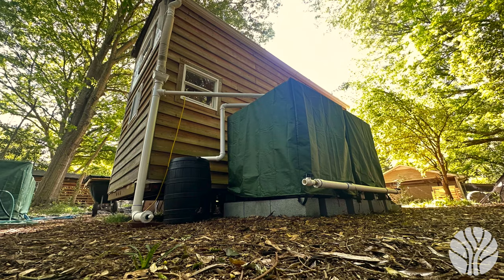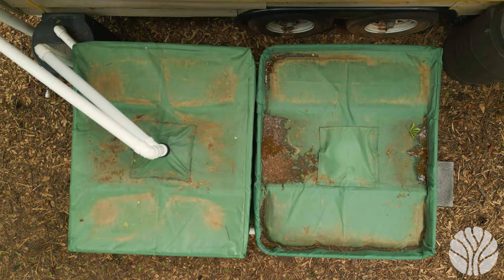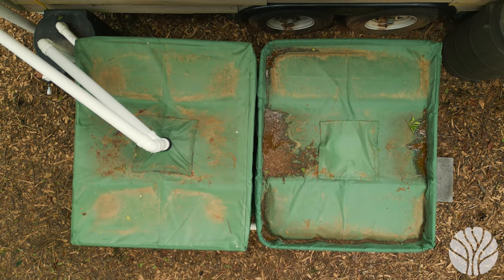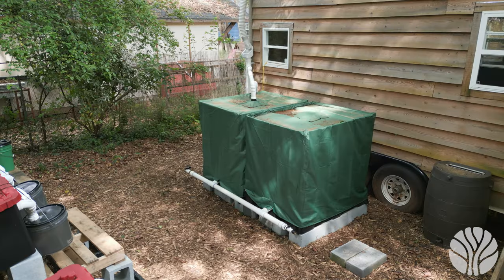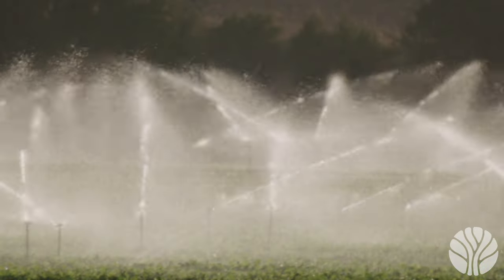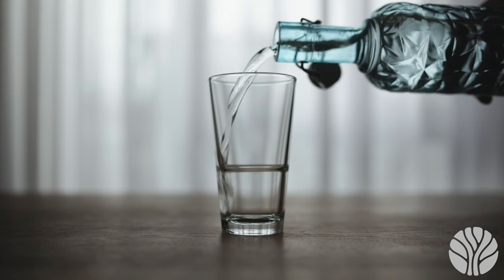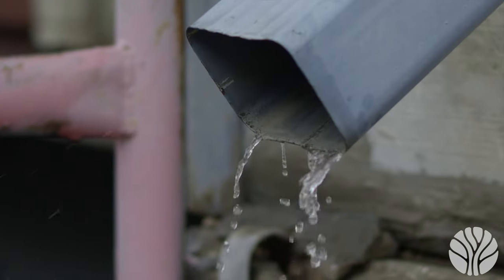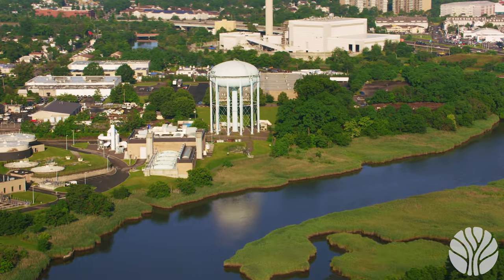The next system we'll go over is the rainwater collector. A rainwater collector is a system that collects and stores rainwater for later use. It typically consists of a collection surface such as a roof, gutters, downspouts, a storage tank, and a filtration system. The collected rainwater can be used for irrigation, flushing toilets, washing clothes, and even for drinking after treatment. Rainwater harvesting is an effective way to conserve water and reduce dependence on municipal water supplies.